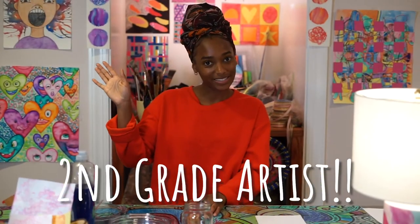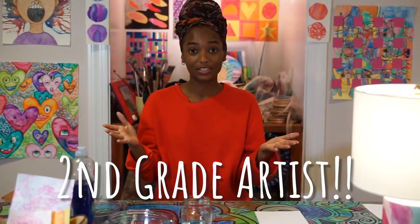Hello second-grade artists! This is our first day doing virtual learning and for today's lesson we will be doing bubble printing.